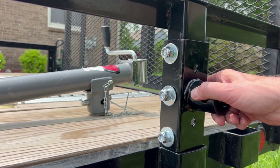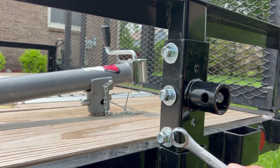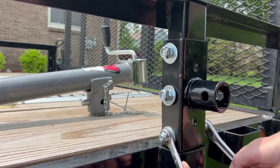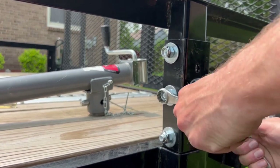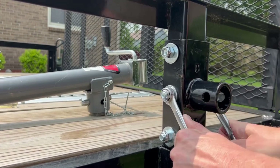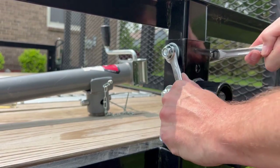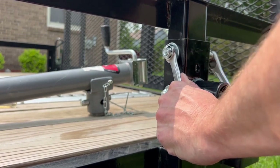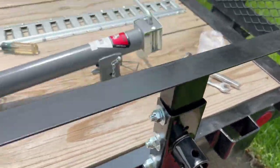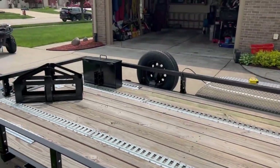Now the funny thing — on the other side, this side lined up perfect. Piece of cake. So we'll just snug them down here real quick. Shouldn't take but a second, and this side was super easy. We just got this side on, lined up really easy. We'll put the jack on — it's on on the other side — and then we'll get to the toolbox and the gas can holder.